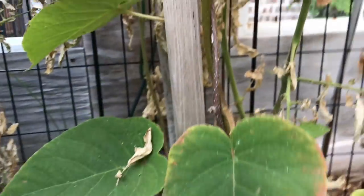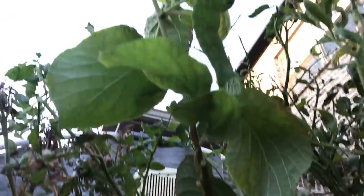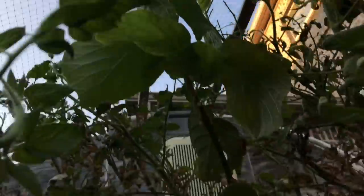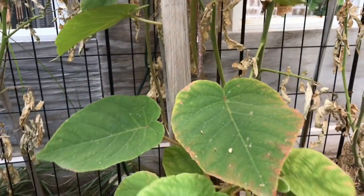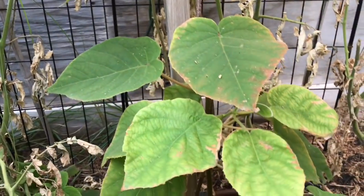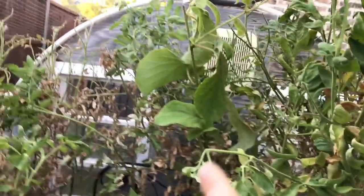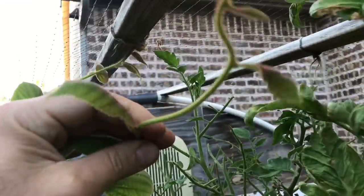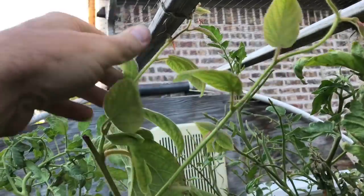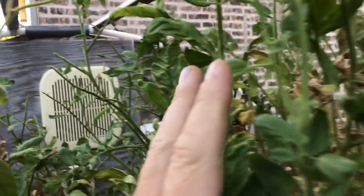We've got him trimmed up and growing up along this trellis and up to the top — so he's back to a single leader. I know it's not the most green-looking garden right now. This Texas heat, no matter how much you water, the ground just gets dry. But this is a kiwi experiment — this is the one from the greenhouse. He's still thriving; his growth looks good and he's still healthy. He'll really take off once I get the tomatoes out of here.